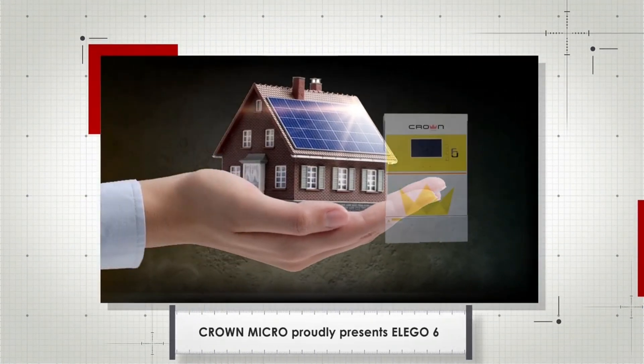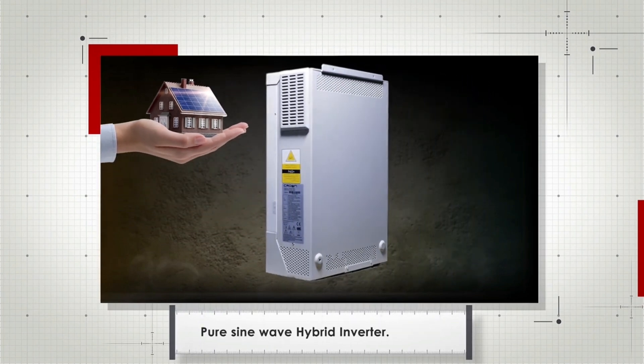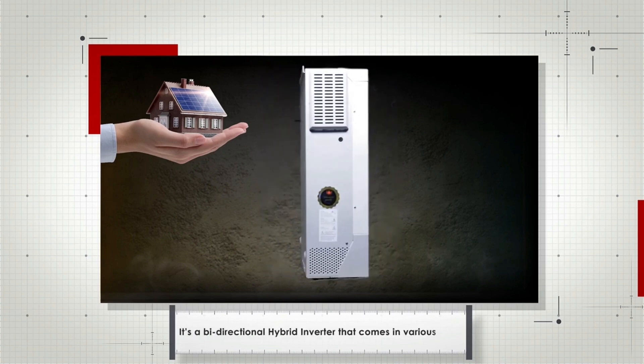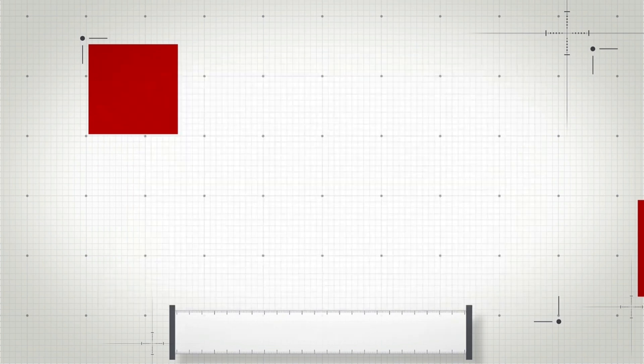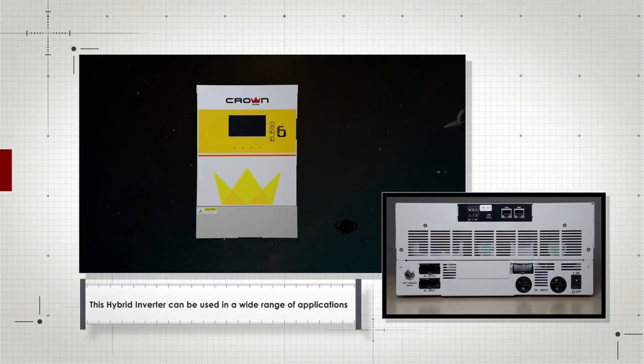Crown Micro proudly presents the LAGO 6 Pure Sine Wave Hybrid Inverter. It's a bi-directional hybrid inverter that comes in various sizes and can be used in a wide range of applications.